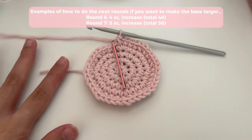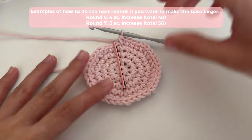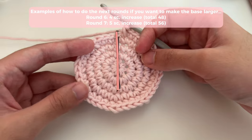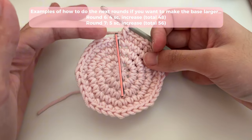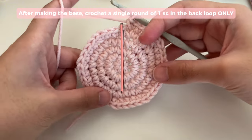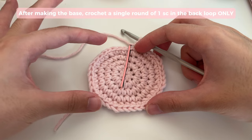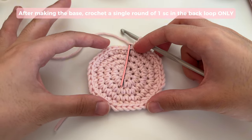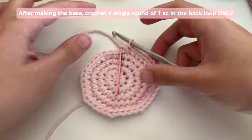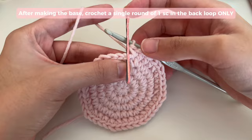A total of five rounds are large enough for the jar that I am making this for, so I'm going to stop here. But if you want to make it larger you can do rounds six, seven, up to whatever number you want — all you have to do is increase the number of single crochets before an increase by one. Once you're done with your increase rounds, it's time to do the round that will turn our flat base into a cover that works upwards.